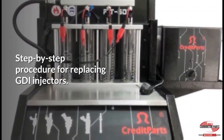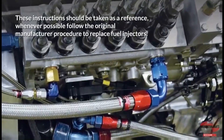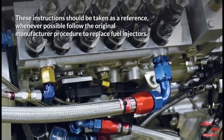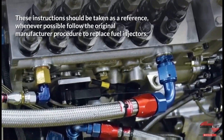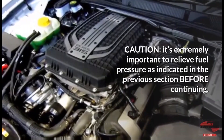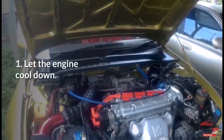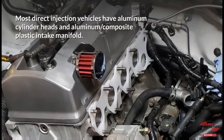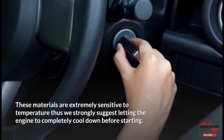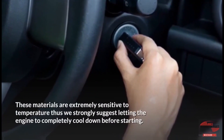Step-by-step procedure for replacing GDI injectors. These instructions should be taken as a reference; whenever possible, follow the original manufacturer procedure to replace fuel injectors. CAUTION: It is extremely important to relieve fuel pressure as indicated before continuing. Step 1: Let the engine cool down. Most direct injection vehicles have aluminum cylinder heads and aluminum composite plastic intake manifolds, which are extremely sensitive to temperature. We strongly suggest letting the engine completely cool down before starting.